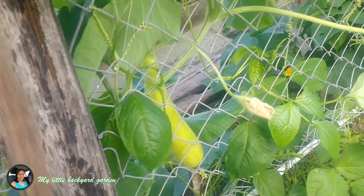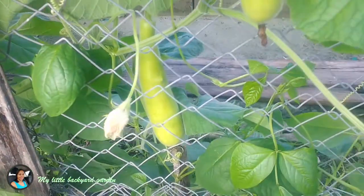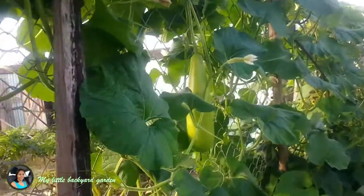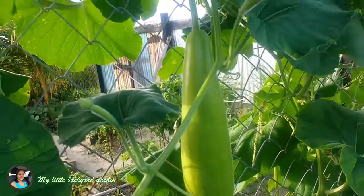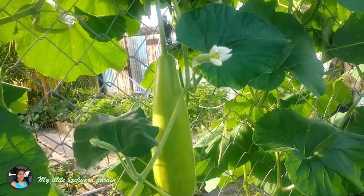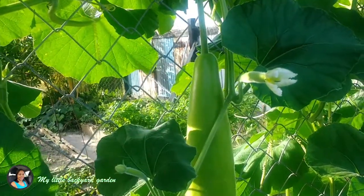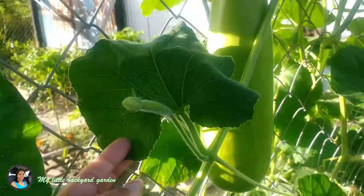One thing I would like to tell you is that bottle gourd usually blooms in the nights, so there are very few insects around at that time. My advice is that in the evening coming on to the night, check your plant and hand pollinate those female flowers so you can get the best outcome.